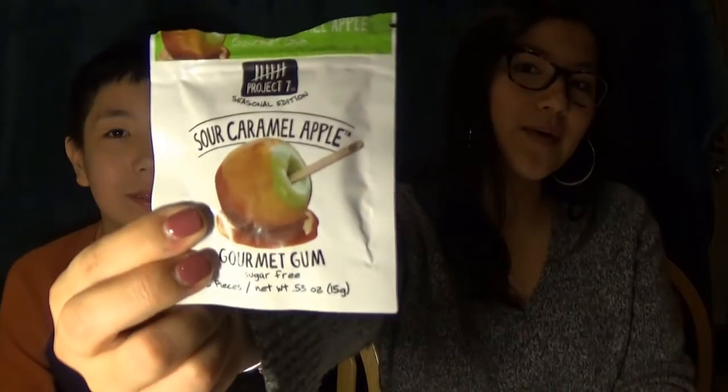So now we have Sour Caramel Apple. I really like sour caramel apples — I never really get the chance because I have braces now, so this is like a substitute. Cheers! It's really good. It definitely tastes like apple freshness. I like it. Zero — but I like it. Nine across the board. I definitely taste apple freshness, and if you remember the kettle pop from the last video, there's a little bit of caramel in there too.